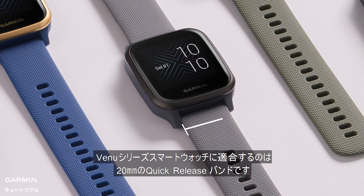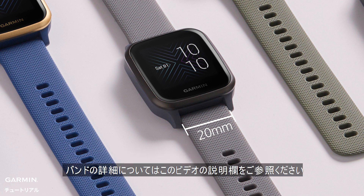Venue series smartwatch is compatible with 20mm wide standard quick release band. Please refer to the description of this video if you want to know more details about the bands.